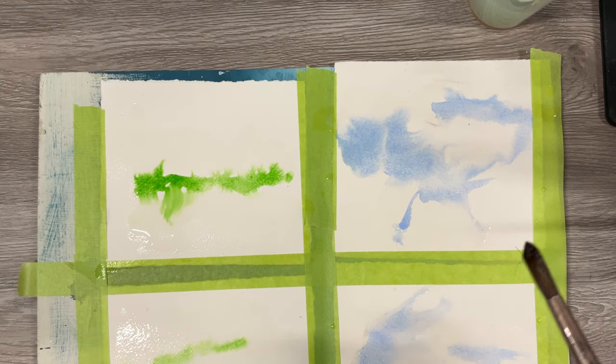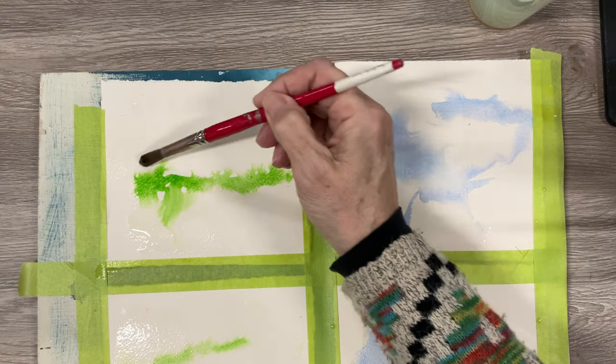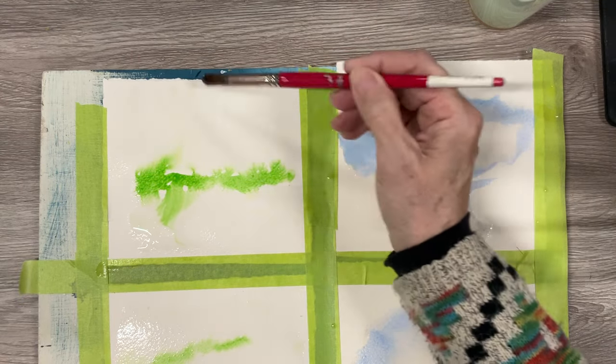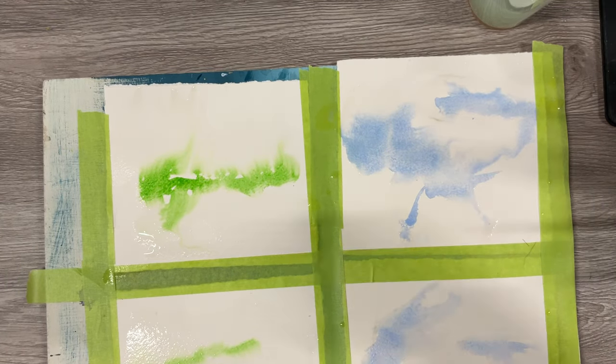I'm just getting all the wet stuff done so everything can dry overnight. Tomorrow is when we would begin to build, and some of our pieces I'm building up to tomorrow because it involves sewing. And if you've followed me, I'm not really a sewer, so tomorrow I'm really faking it.